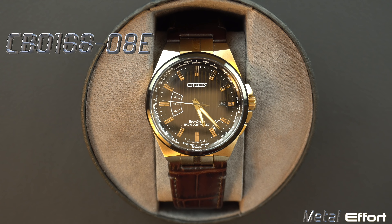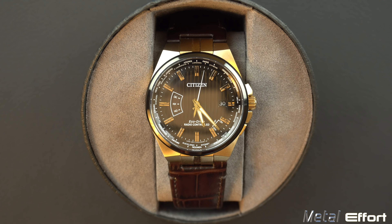This is the Citizen CB01-68-08E. It's one of four watches that are essentially the same watch just in different color configurations. Two of them have a leather band in different colors, and the other two have steel bracelets also with different color schemes. This review for the most part can apply to all four watches.